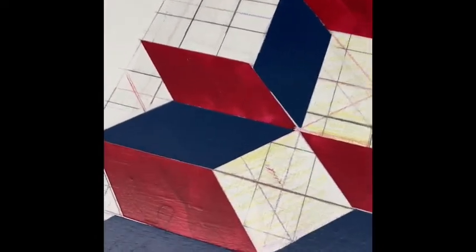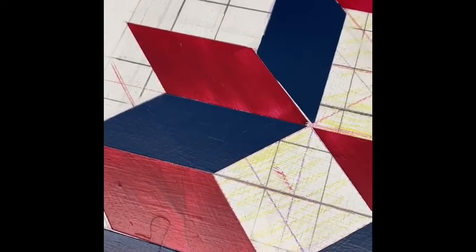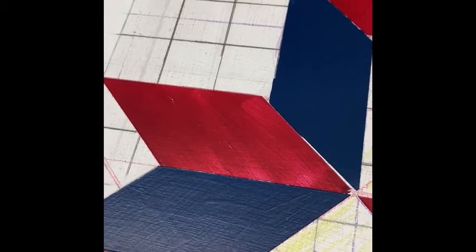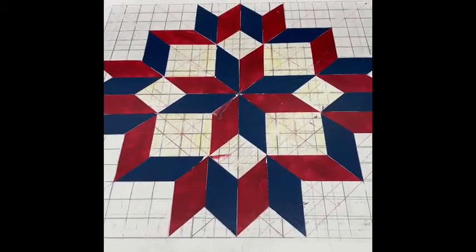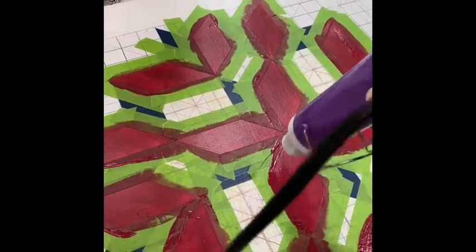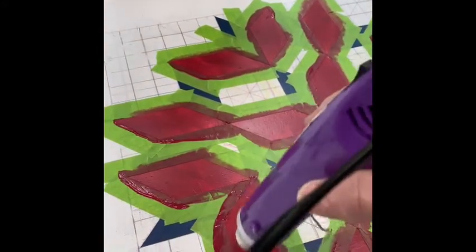I want to have something that I can be proud of. And I want to know that I did it to the best of my ability. I don't like things done halfway. And so I'm just going to keep on and keep on until this is done. It's not going to beat me now — I'm determined. So I'm taping it all up again, and I'm going to use my little heat wand, and we're going to get it right this time.